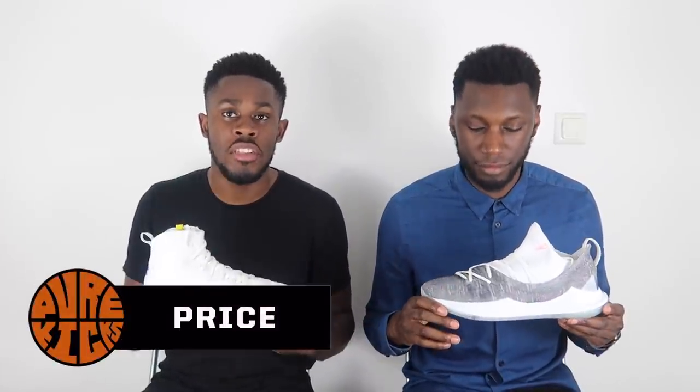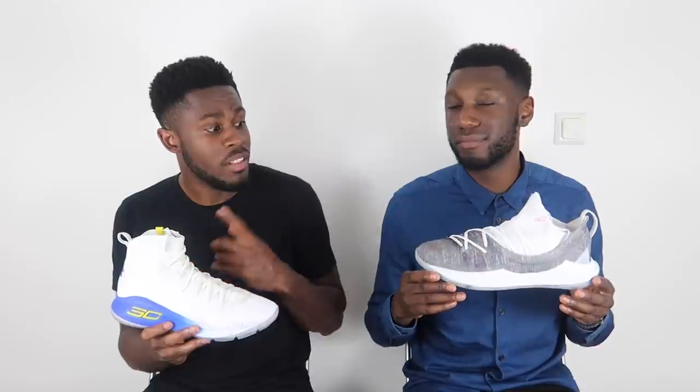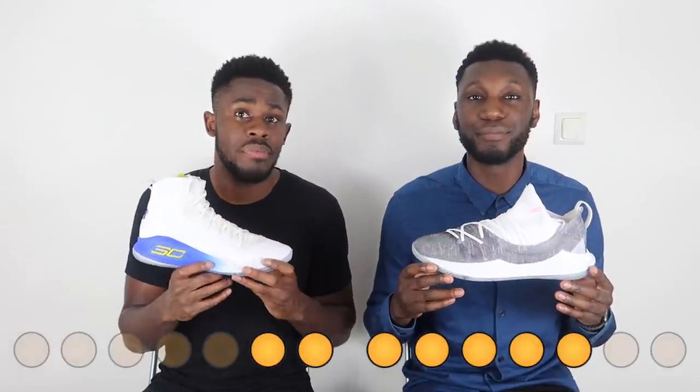Last but not least, price. Both shoes are priced at $115. The Curry 5 is a bit of an upgrade — you get EVA foam, the vampire fangs heel counter — so you do get better value for money in the Curry 5. Overall it is a better performer, and both are priced exactly the same, so value for money goes to the Curry 5.